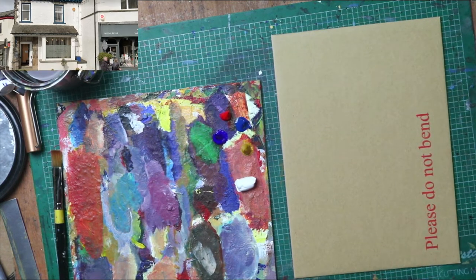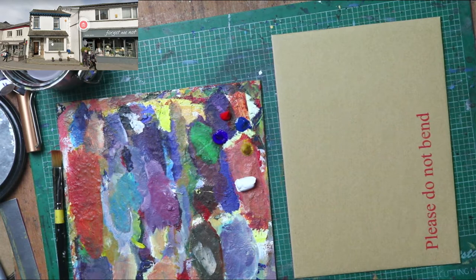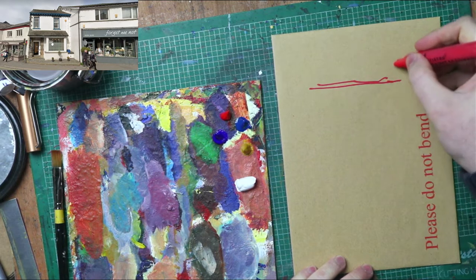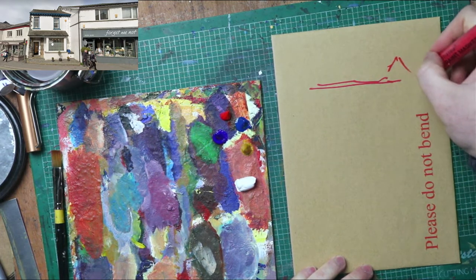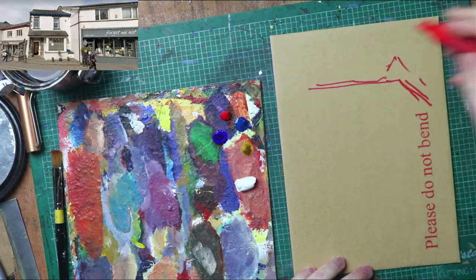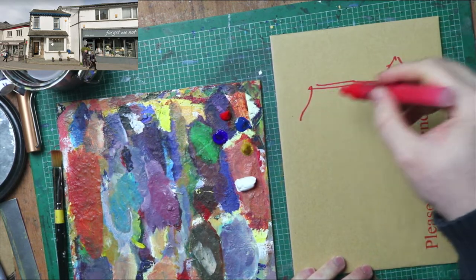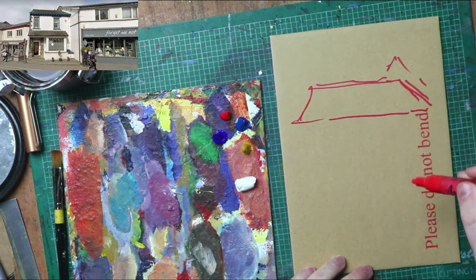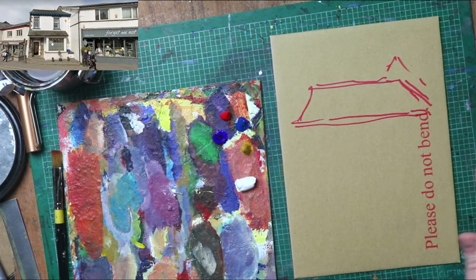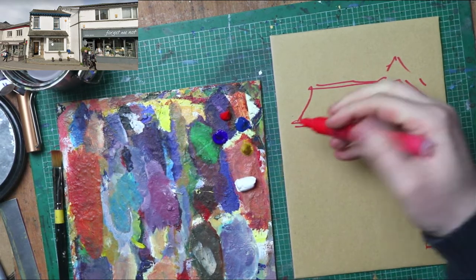You can't actually see the whole building. It's the same building that I drew for a watercolour video, but I'm doing it in acrylic.